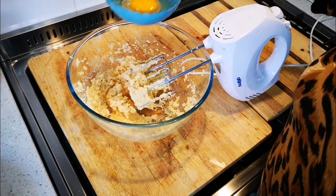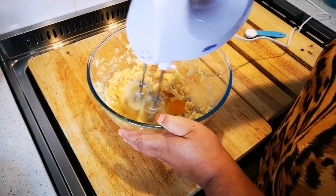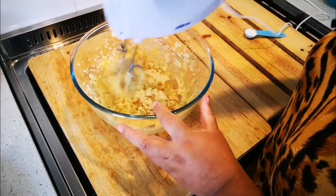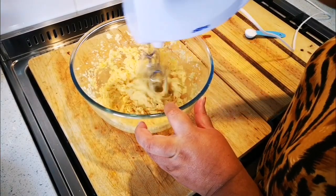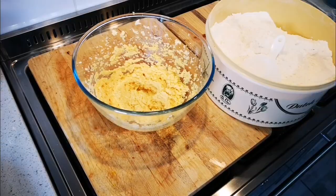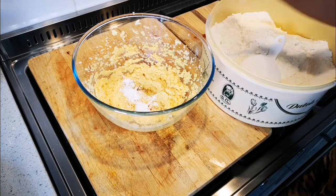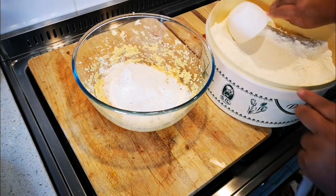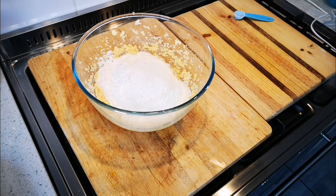Next I'm going to add one egg and mix that together. Then I'll add a teaspoon of baking powder and two cups of normal cake flour, and mix that as well to bring it together to form a dough.